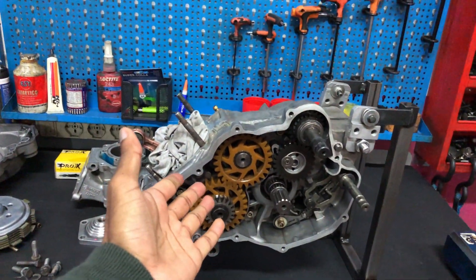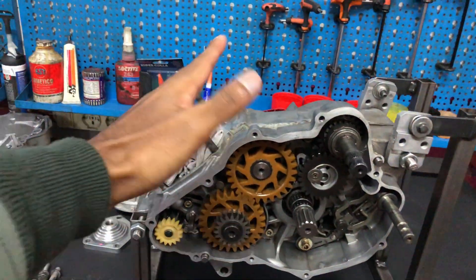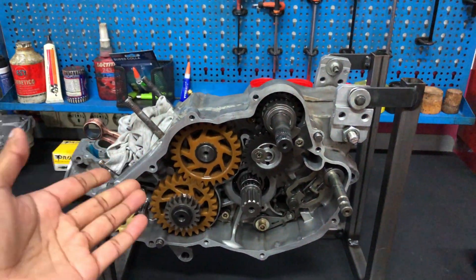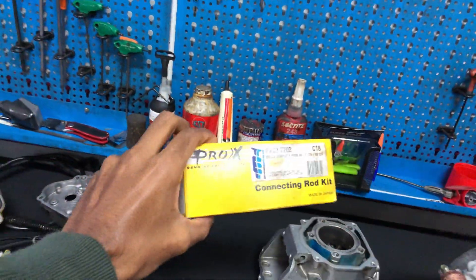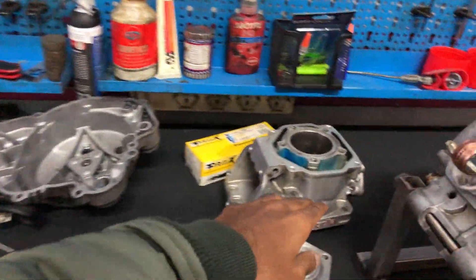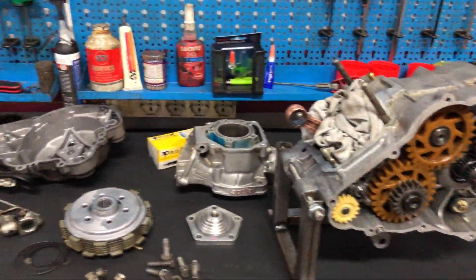As you guys can see, we already have built the bottom end of the engine. Long story short, filming that would have been really boring since we just rebuilt the stock bottom end — we just changed the bearings and the connecting rod. We put in a Prox connecting rod. Today we'll be assembling the head, the cylinder, and advancing timing with the stock components.